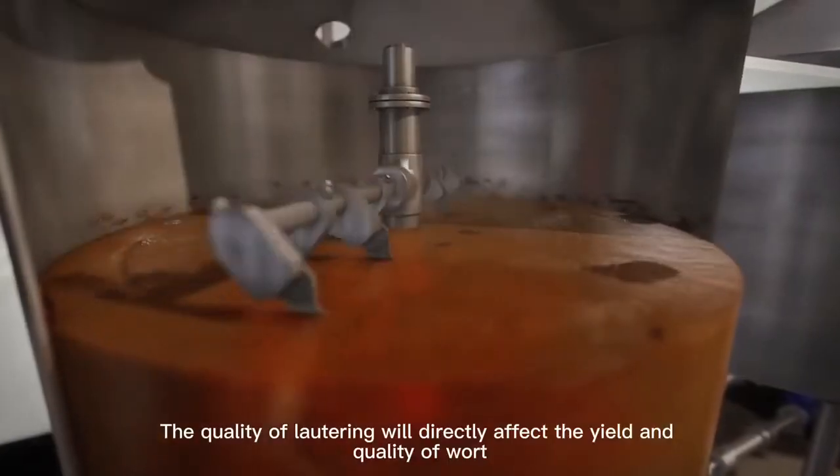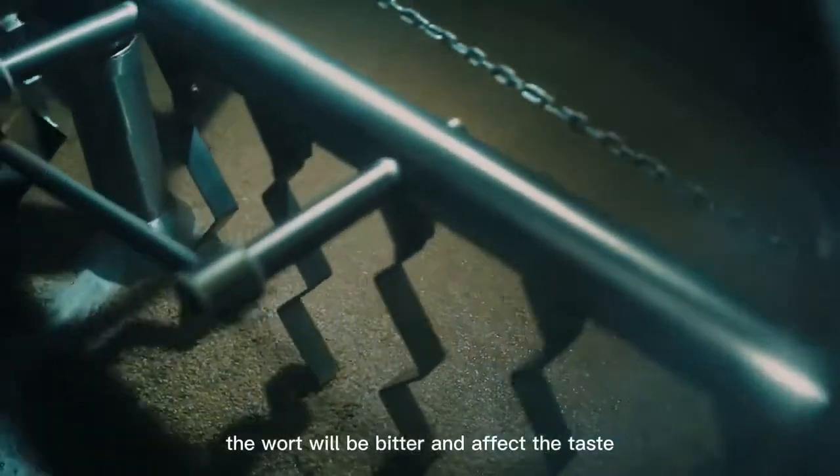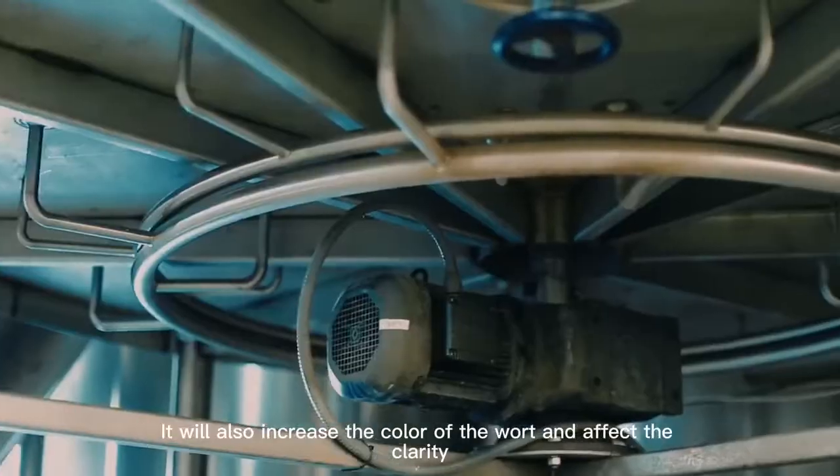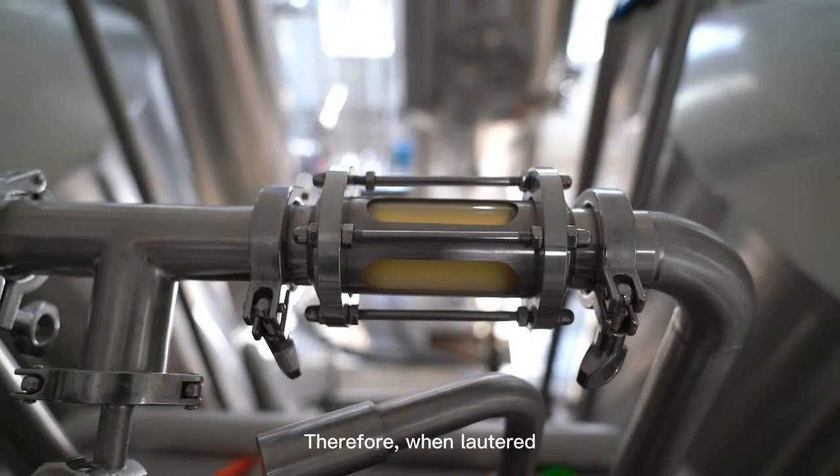The quality of lautering will directly affect the yield and quality of wort. If the polyphenols in the wort are soaked for too long, the wort will become bitter and affect the taste. It will also increase the color of the wort and affect its clarity. Therefore, during lautering, the solids in the mash should be quickly separated out.